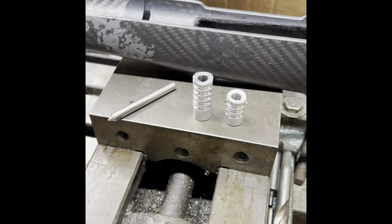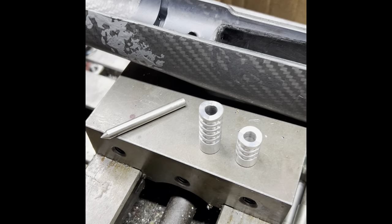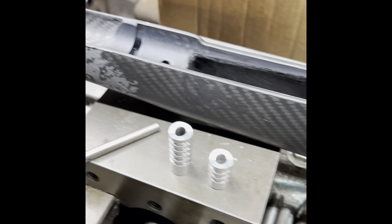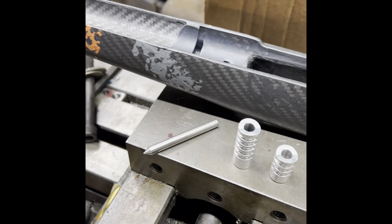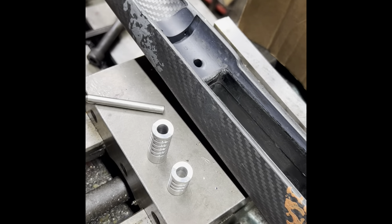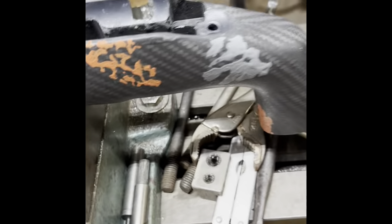Hey, what's going on guys — I don't have a camera stand so this is going to be a free-handed video. I got these Brownells brand pillars and I'm going to be pillar bedding this stock off of a Fierce Firearms rifle that doesn't shoot worth a damn. It's supposed to be guaranteed for half MOA and it's not shooting anywhere close to that — probably shooting like inch and a half or so. I already glass bedded it with Brownells AcraGlas but I'm also going to pillar bed it as well.